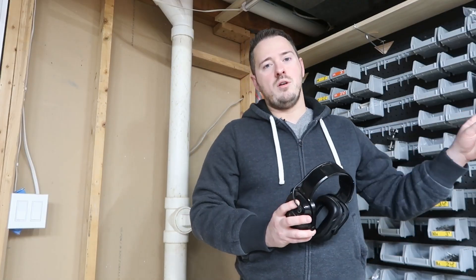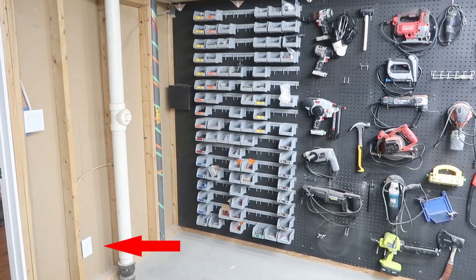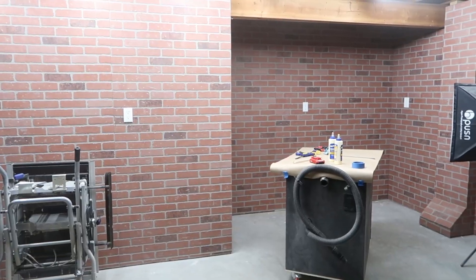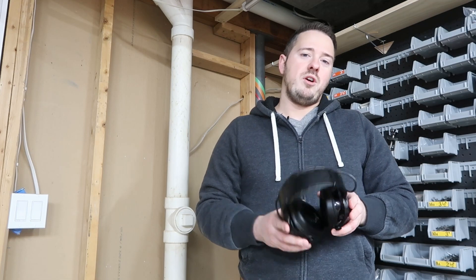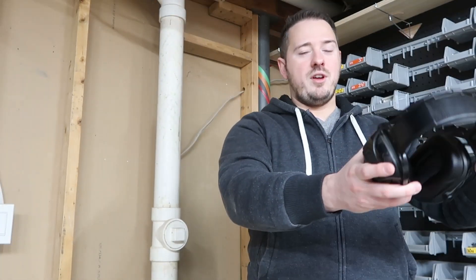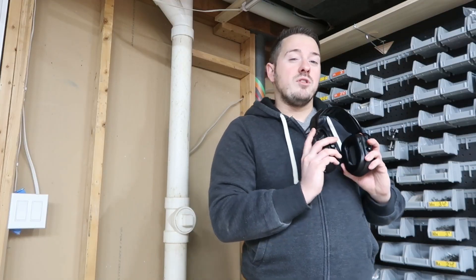Right now I'm storing them over on this wall when they're not in use, and the nearest outlet is down over here on the floor. The other side of the shop — which you've seen in my workshop walls video — has outlets that are up here. I don't have any benches yet, so when the batteries run low I'm either forced to put a table somewhere and charge them there, put them on the floor, or run some sort of cord up. It would be nice to charge them where they're stored.